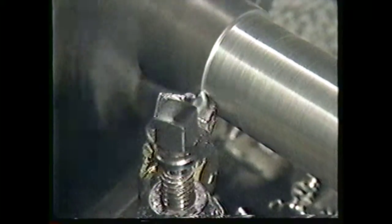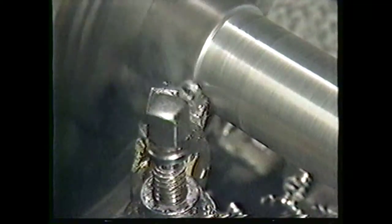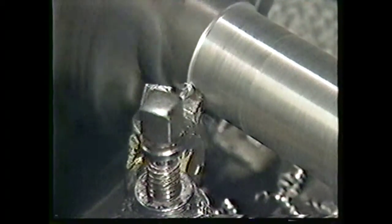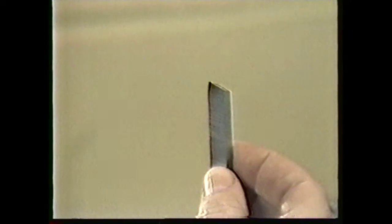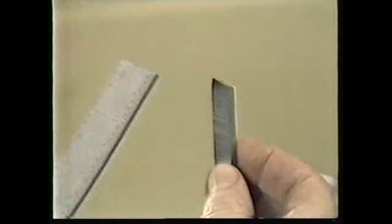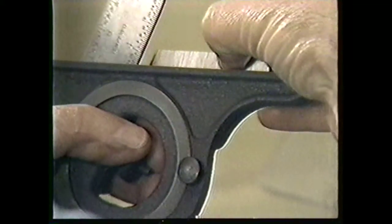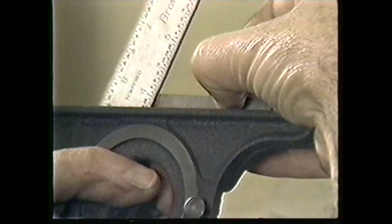This is the end cutting edge angle. The end cutting edge angle allows the tool bit to progress through the workpiece without rubbing on it. The end cutting edge angle for cutting medium carbon steel is 22 and a half degrees. Check your end cutting edge angle with a protractor and scale.